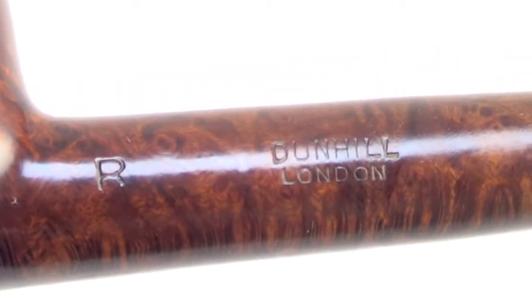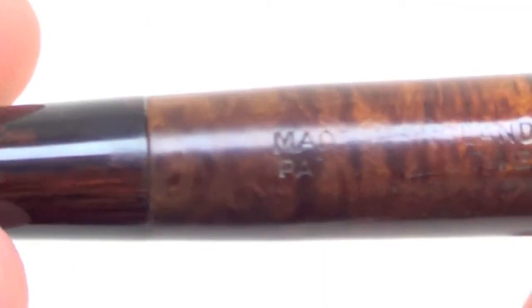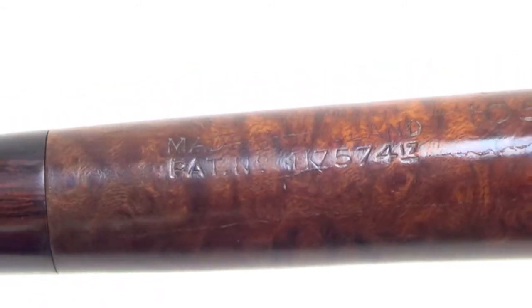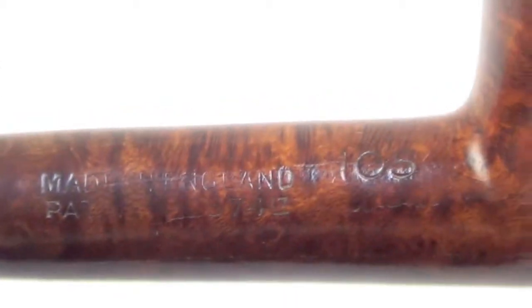The pipe is marked with Dunhill, London, R, Made in England, 105, and then the patent number, with the 1917 year suffix.